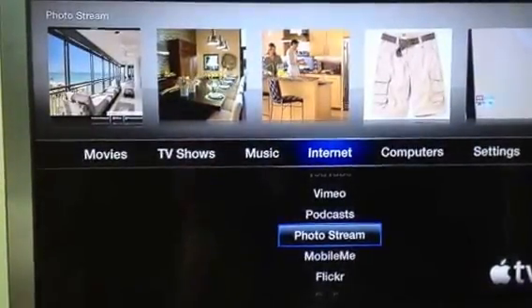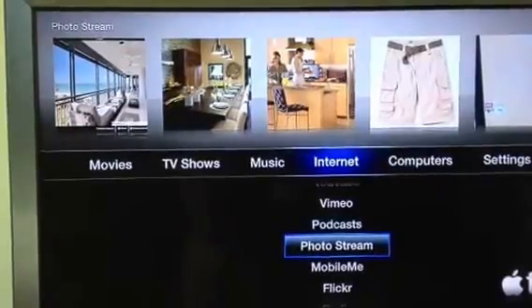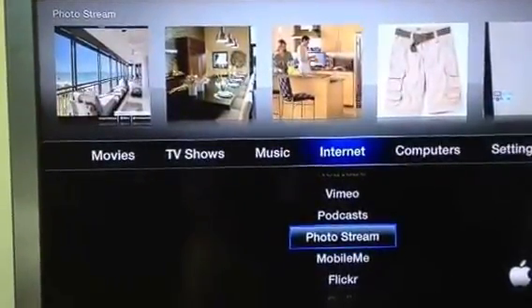Hello, this is Dr. Linda Davis, and today I want to discuss Apple TV and how to make it mirror from your iPhone 4S or your iPad 2 or above.